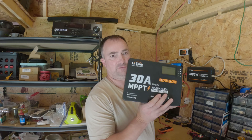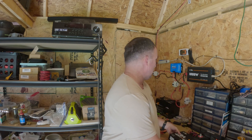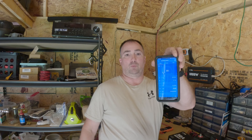I replaced the 30 amp MPPT charge controller from Lifetime with a Victron 150 volt over 35 amp charge controller, and it also has a Bluetooth dongle that I ordered with it. So now I can see my settings all the way in my house.